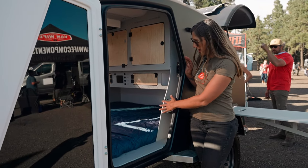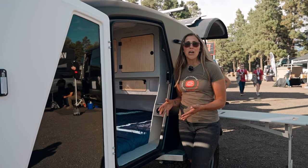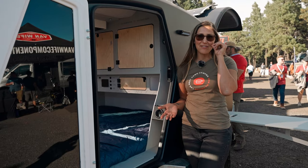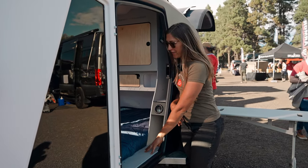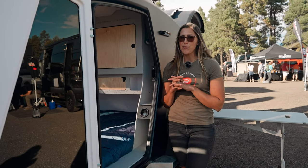Along the door here, we have a five-inch utility space we are calling the mudroom. If you've ever gotten in a teardrop trailer and asked yourself, 'What do I do with my shoes?' — we now have a solution for you. You can put your shoes right in here. It's a waterproof surface, really easy to clean, and keeps the dirt and debris outside of your sleeping space.